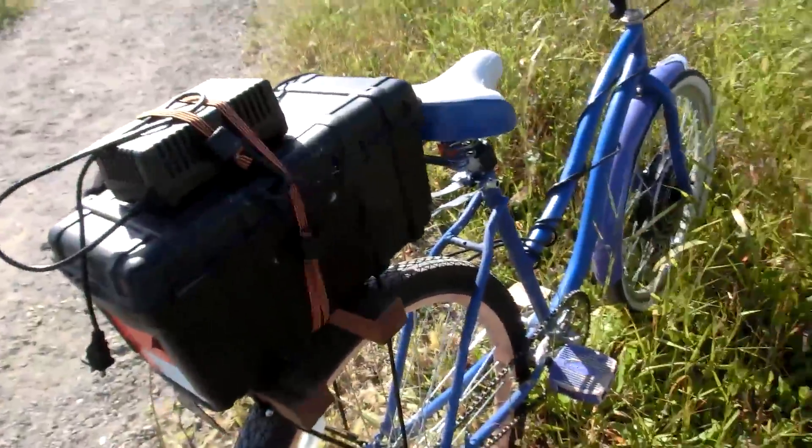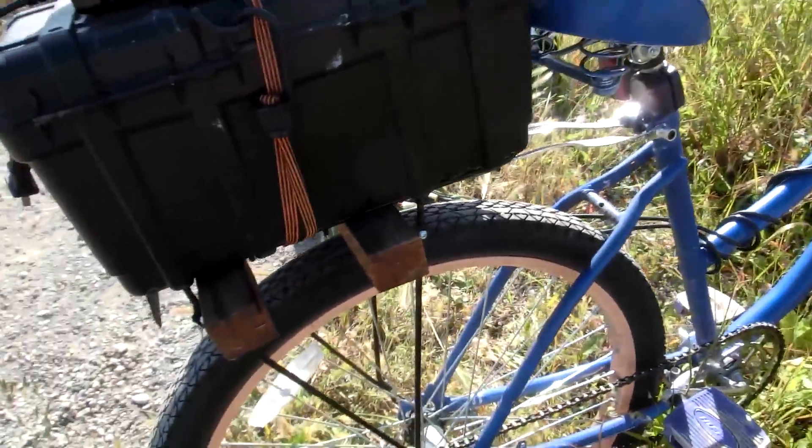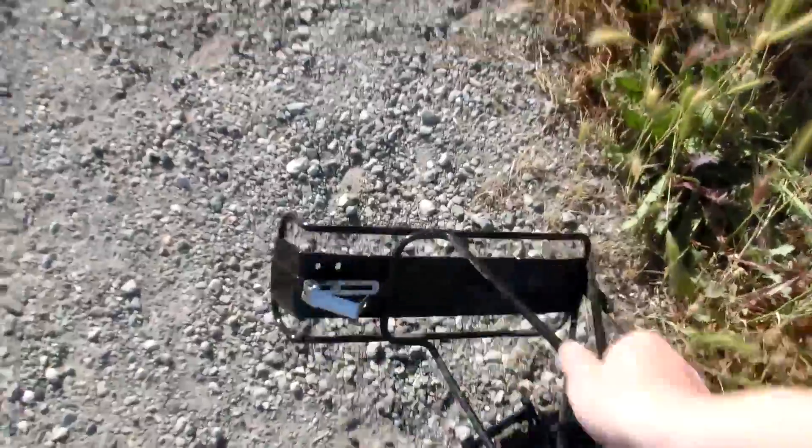It would probably be best to just get a bicycle that has a steel bike rack welded to the frame. That's pretty much it — just looking over some of these bike racks that I've tried and how they failed.